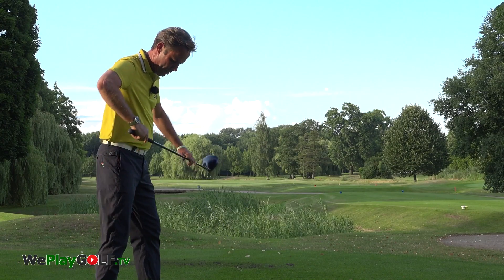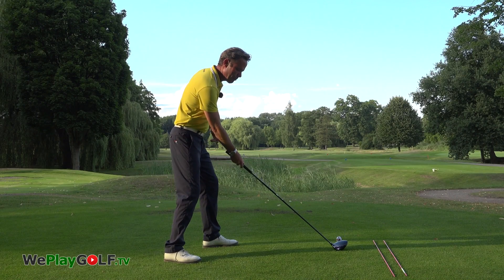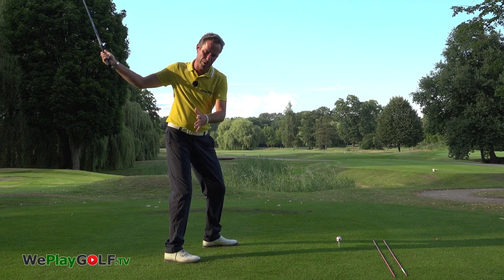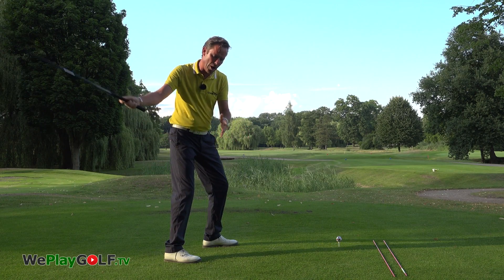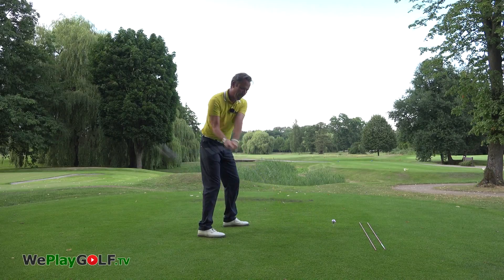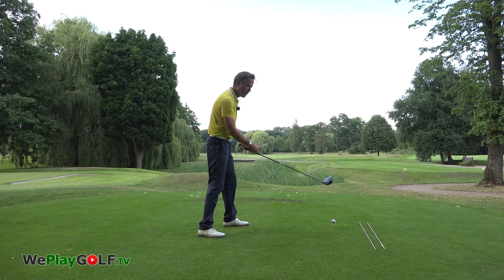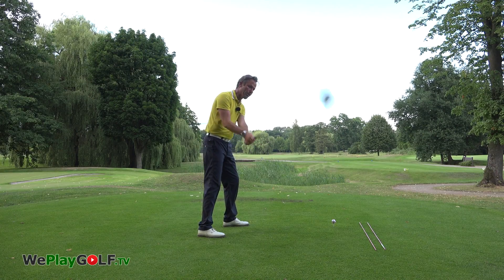In that way you open up the right side and create more room for you to bring the club back on the downswing on the inside and release it more to the front. As you come back from the inside, it should be a little more shallow instead of from the outside too steep.